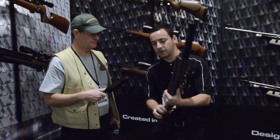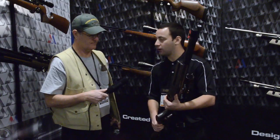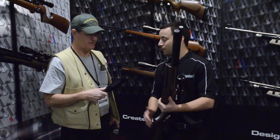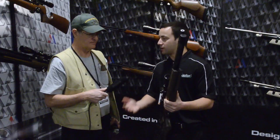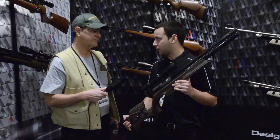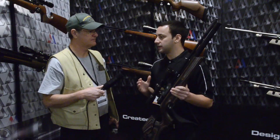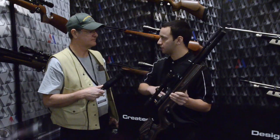You get that sporter feel, but you also get things like the fore-end rail underneath, which is for target accessories — like what they call a hamster in the UK, or a knee riser as we'd call it here in the US — so you can get into a better position when shooting seated.